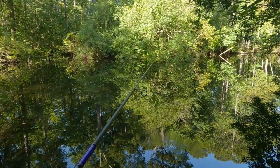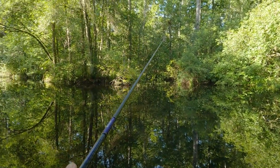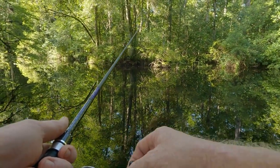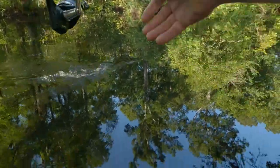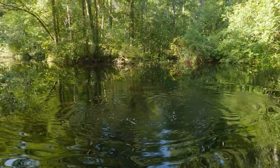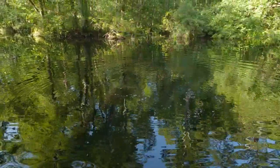Looks like we got another garfish on the line - give him time, let him eat. Oh yeah, that's a long-nosed gar y'all! Listen to that drag - that's a long-nosed gar, that's one of the bigger ones. He's definitely got it.